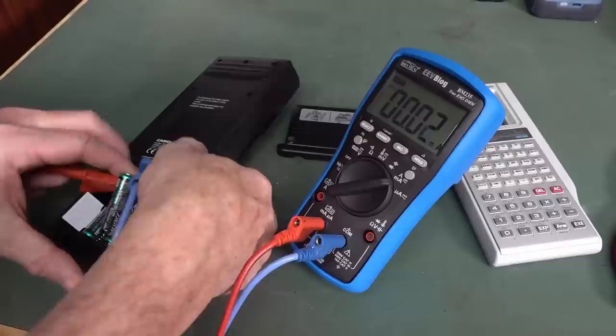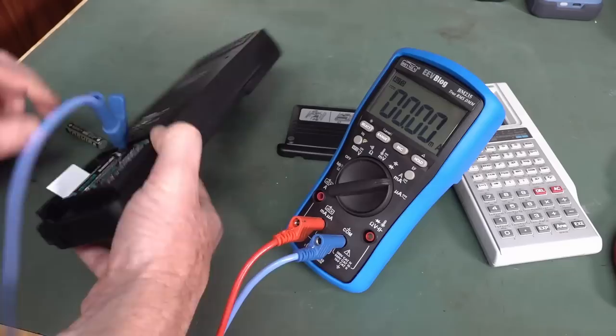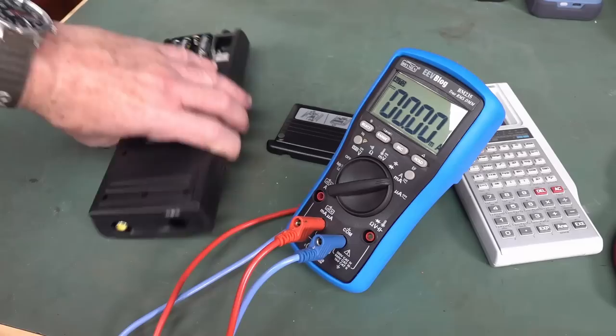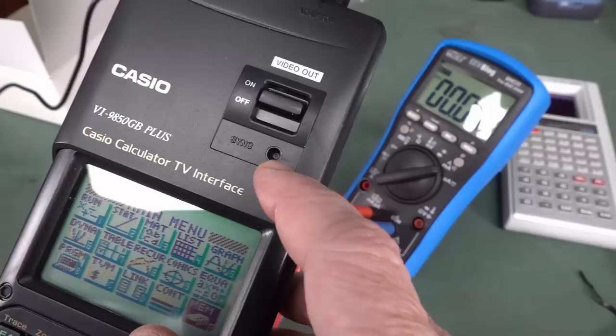Let's do some current consumption measurements. Standby power is just charging up the caps. Switch it on - in normal operation, 2.4 milliamps with the projection off. The composite output is designed to go into a wall-mounted video projector which displays the screen. You need the plug pack for that because 2 milliamps consumption is just for the calculator itself. Here's the adapter - it's got one of those weird plugs. Made in Japan - 4.5 watts. There's a mysterious sync button - is that like a pin-through reset?